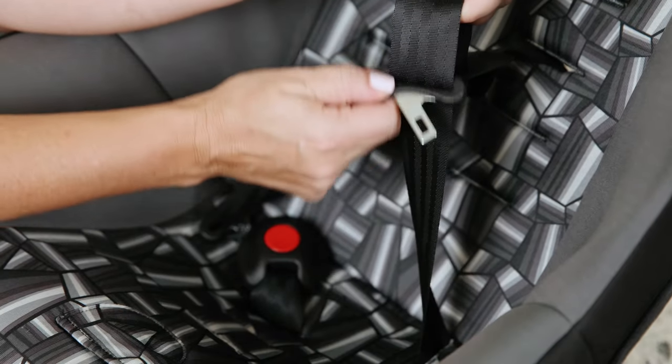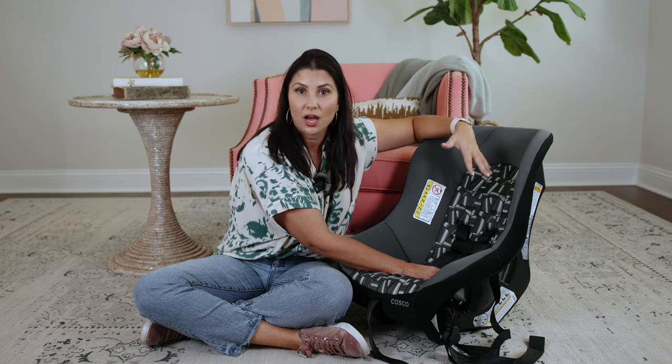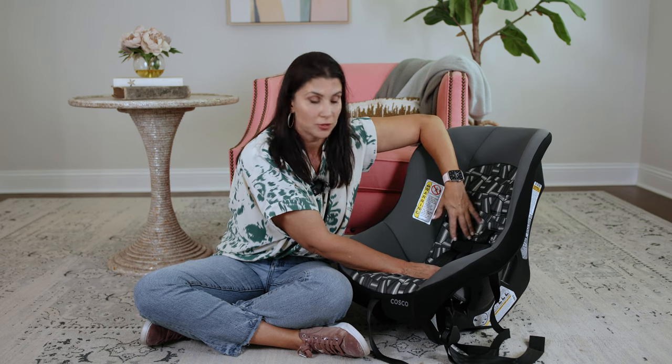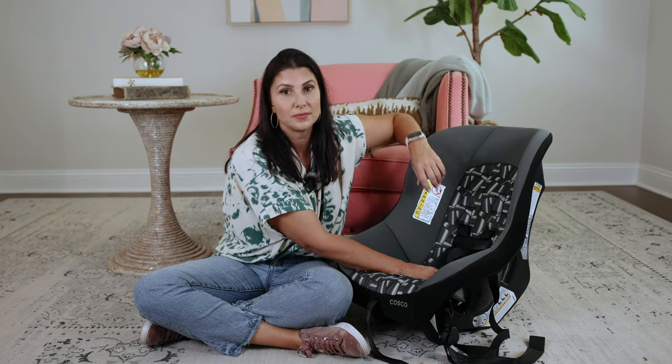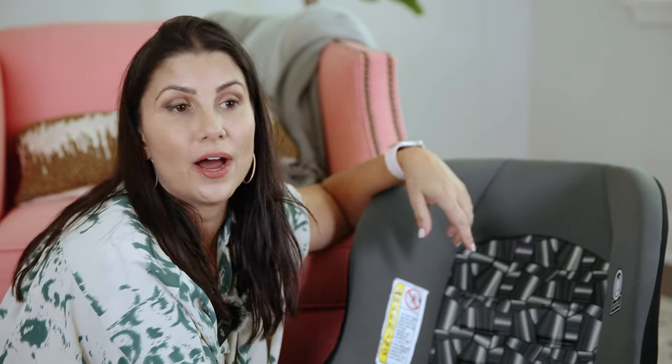I suggest that you practice this a couple of times when you're not in the heat of the moment trying to manhandle a toddler, get them buckled in, and deal with a twist in your strap. So practice this triangle trick a couple of times — I guarantee it's going to save you so much frustration in the moment if you know how to do it.